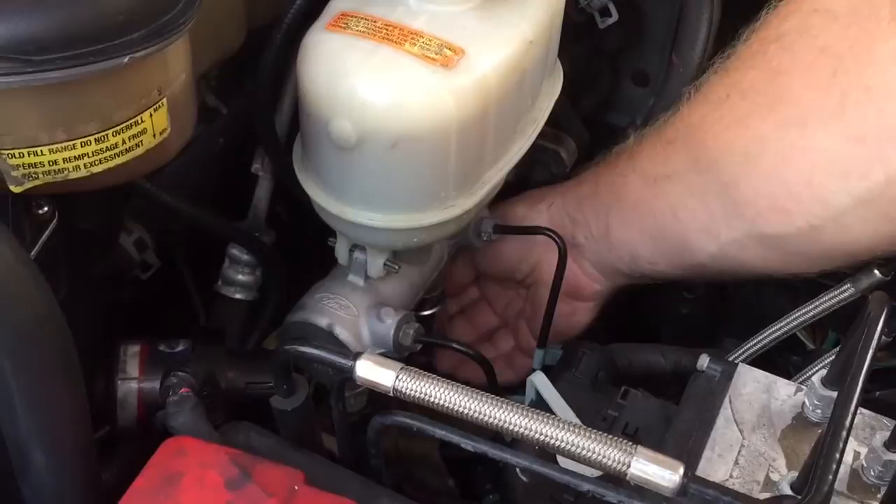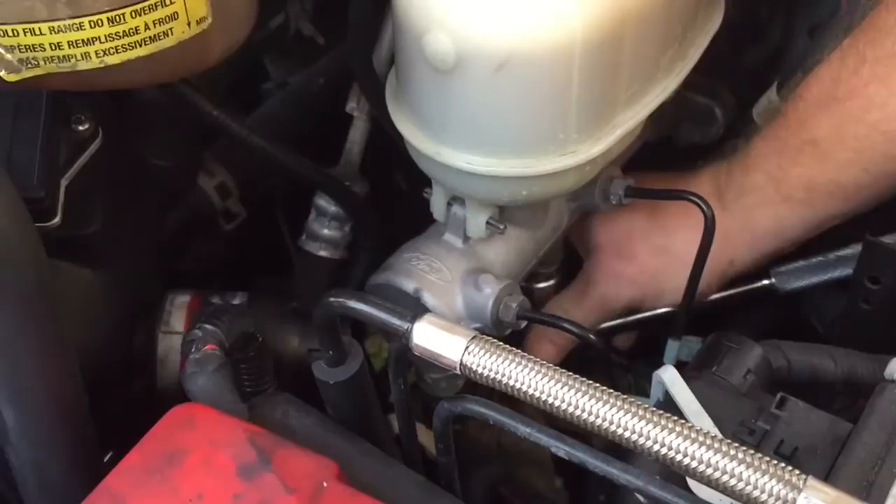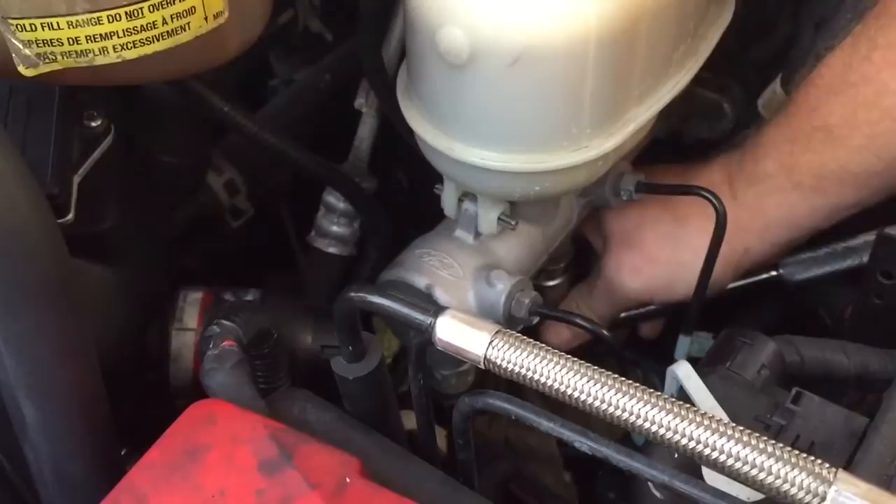I'm going to be using a 15/16ths socket and that slides right over top of the transducer. If you have a deep well socket, that would work better. Then I'll use my socket wrench and it simply loosens right off with the 15/16ths socket, so I get that loose all the way.